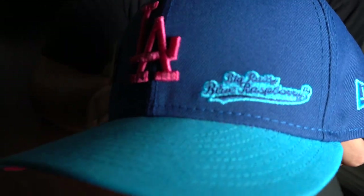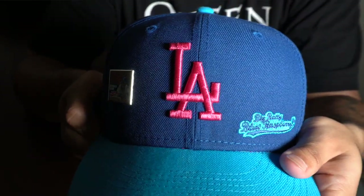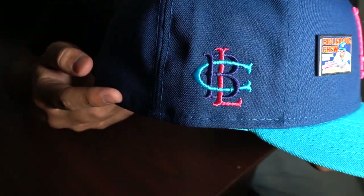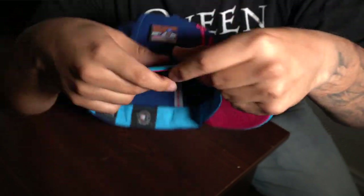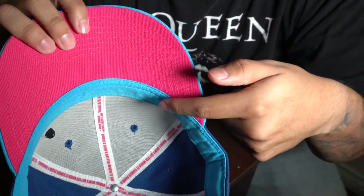This next hat is actually relatively new. It is part of the Big League Chew pack from Lids — this is the Dodgers Blue Raspberry colorway. It has that blue raspberry embroidery towards the left side of the logo with the Big League Chew pin, the Big League Chew side patch, and on the back the batterman is rounded. It has a neon pink undervisor and a blue sweatband. The lining inside the hat is part of the wrapper from the actual gum, which is pretty unique. A lot of people don't like the Big League Chew pack but I really like it.